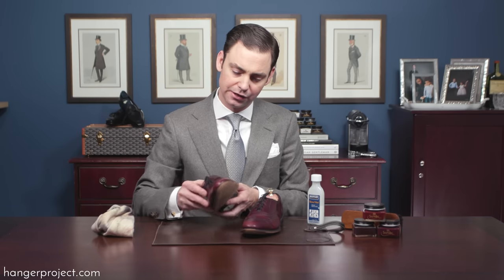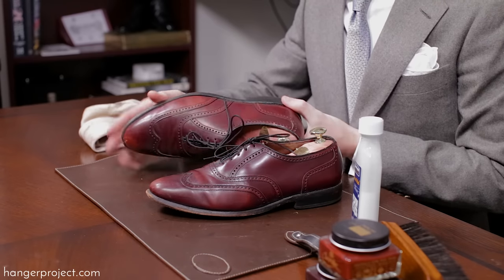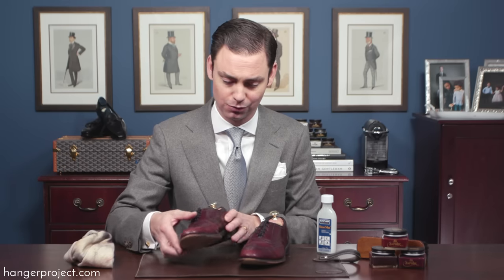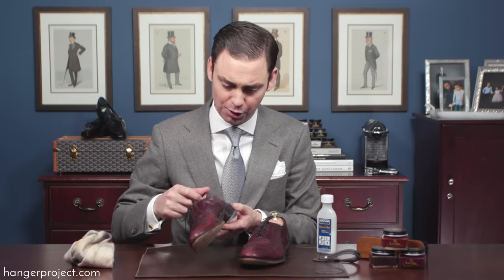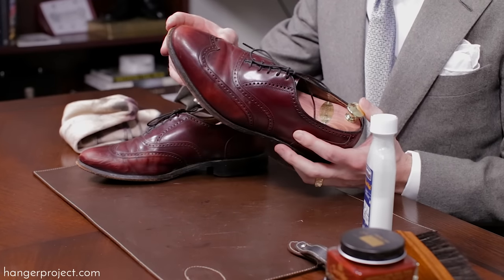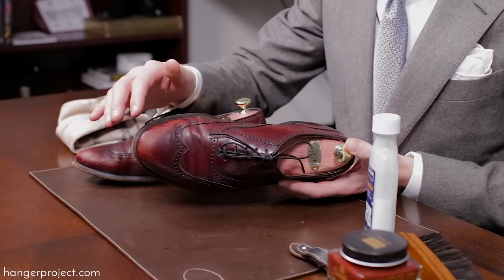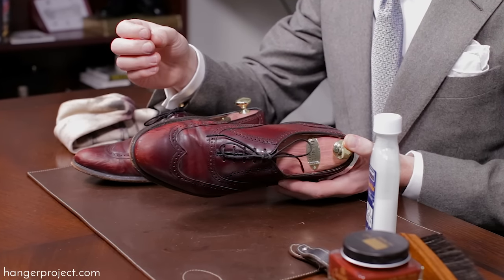Having completed cleaning these shoes with the Saphir Reno Mat, you can really see how pulling off the polish exposes even further how poor a condition these shoes were in. These are a pair of Allen Edmonds, and it's not totally uncommon for the finish of Allen Edmonds not to be completely stable — you can pull a little of that factory finish off. But what we're seeing here is mostly where the shoes were scratched or scuffed, which pulled the dyed leather off.